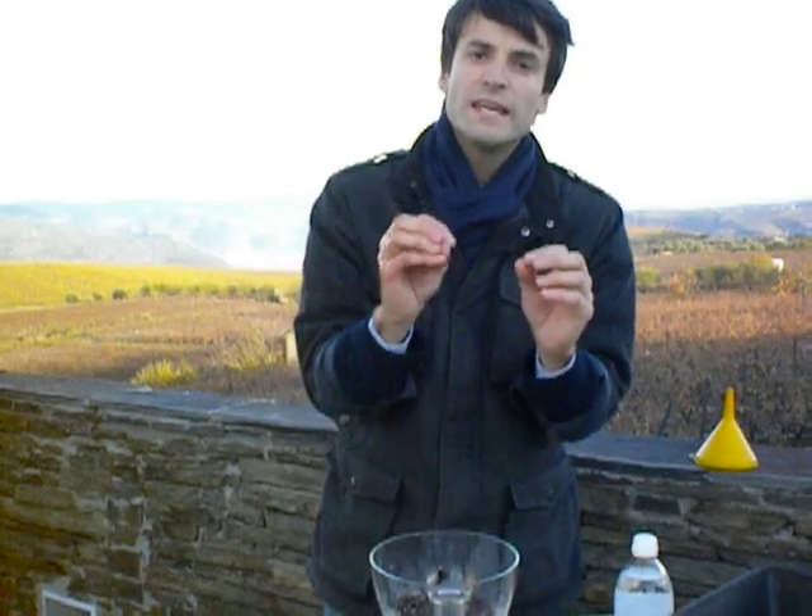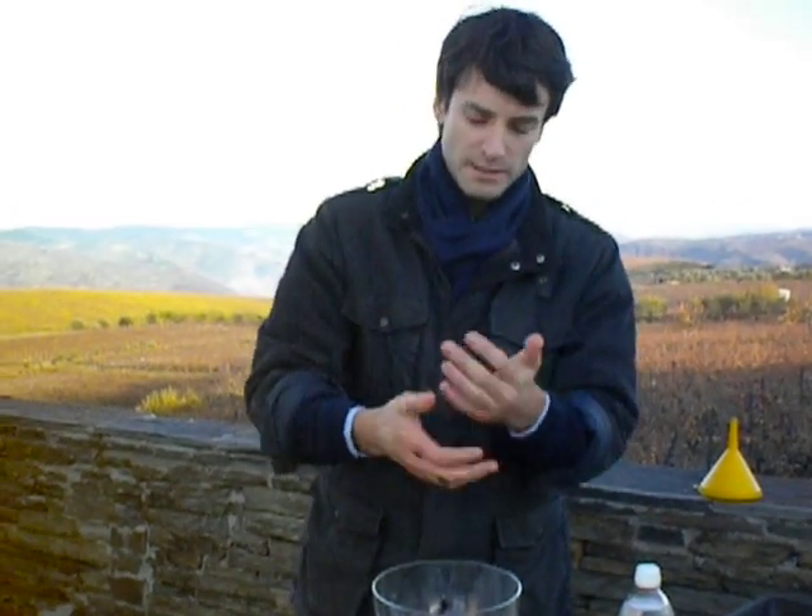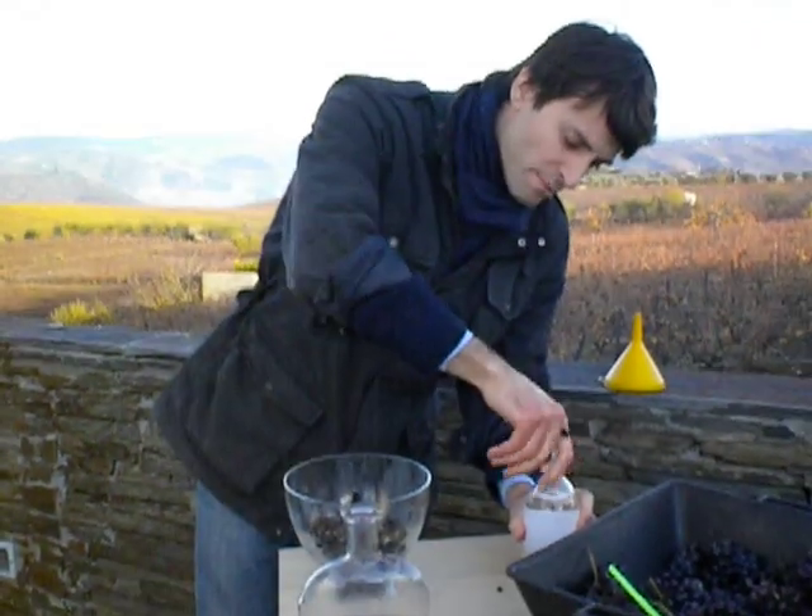After 3 to 5 hours, the yeast will start eating the sugar. They will multiply their cells and slowly increase the alcohol content in the must while reducing the sugar level. When we get around 6 to 7% natural alcohol in the must, we do something like this.